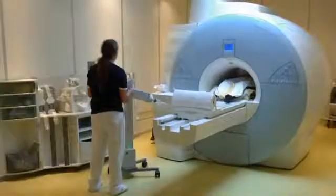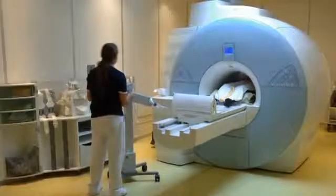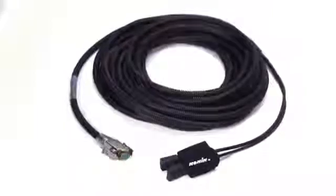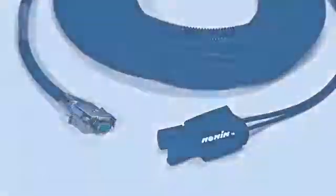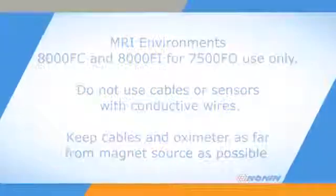The 7500 FO model for MRI environments requires special caution. Use only Nonin 8000 FC or 8000 FI fiber optic sensors. Do not use cables or sensors that contain conductive wires. The 7500 FO oximeter and the connectors for the fiber optic sensor contain ferrous material and must be kept as far away from the magnet as possible at all times.